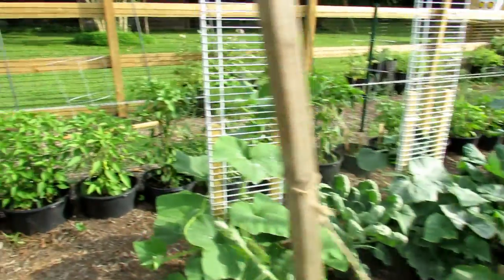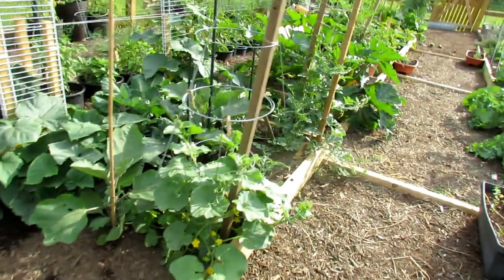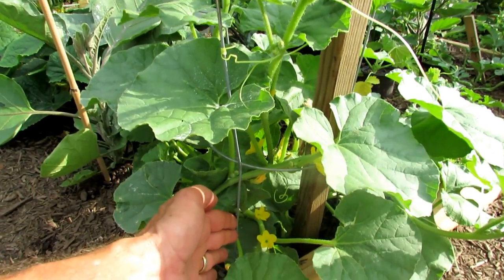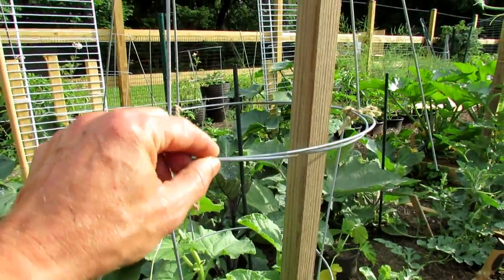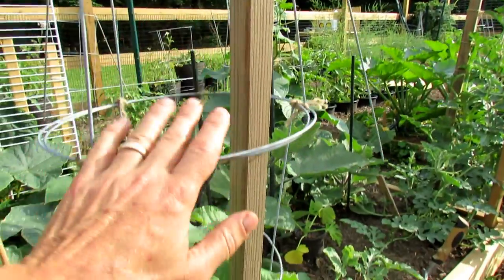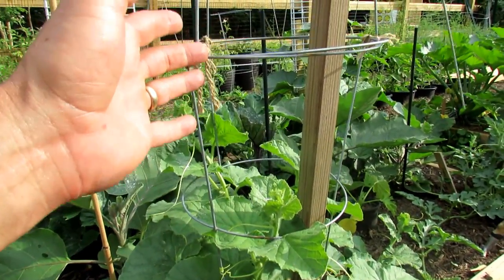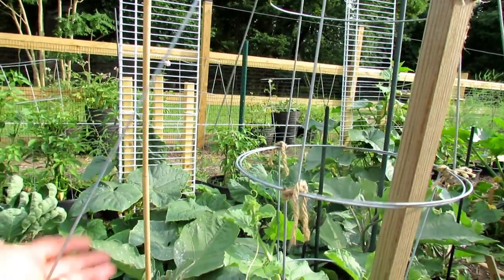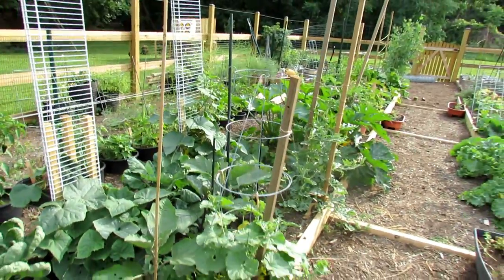You can take standard tomato cages and use them for vine crops like this. This is cantaloupe — put the first cage into the ground, then invert another one and tie them together. That gives you a nice tall trellising space. Tie it to a post and you can weave your watermelon, cantaloupe, cucumbers, or any vine crop right up that. Make sure you bend the wire ends down so you don't get poked in the eye.